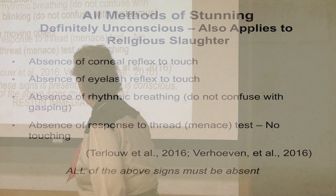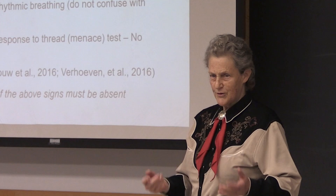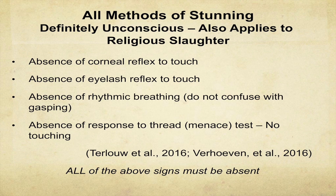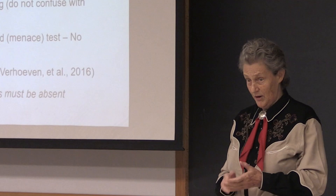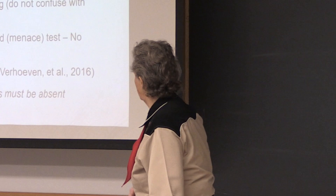You want to avoid this problem. When the animal is definitely unconscious, consider that even during surgery the corneal reflex — where you touch the surface of the eye and it reacts — is still present. That's a permanent brainstem reflex. The menace reflex, you don't touch. One problem in the literature is that different names are used for the same thing depending on the country. That rhythmic breathing has got to be gone. Sometimes an animal may gasp, especially with electrical or CO2 — that's not rhythmic breathing. And the threat test without touching has got to be gone.